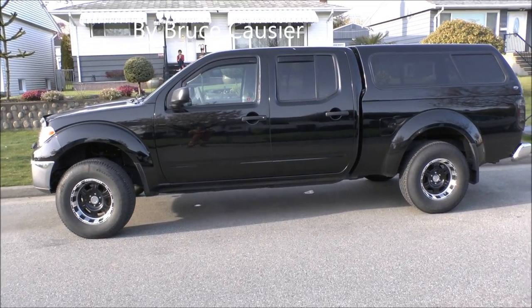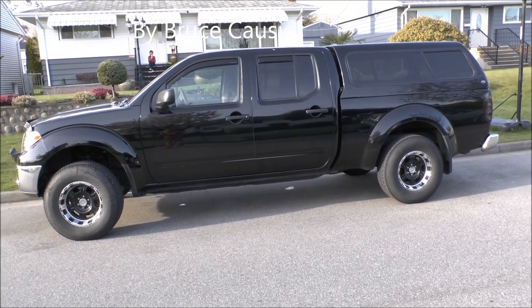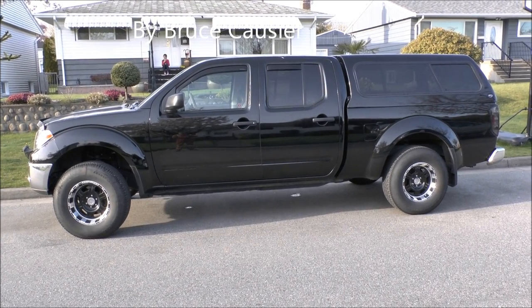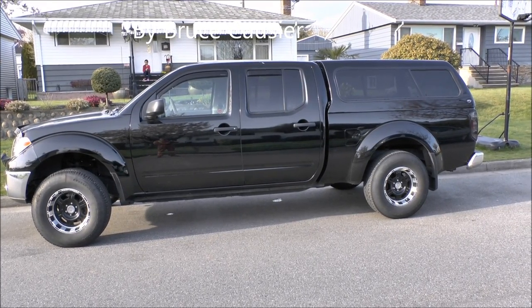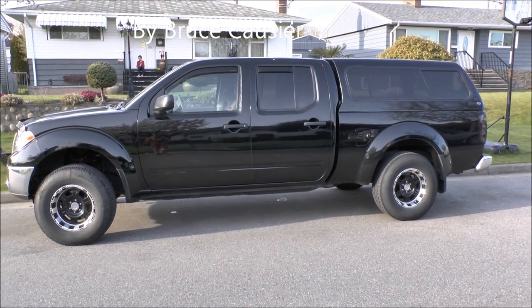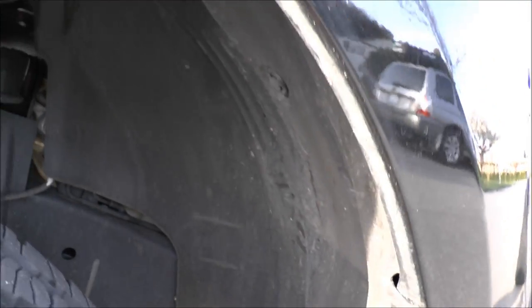I just got a lift put on my truck and I'll show you how to modify the front end to get 33 inch tires on. The ones I have on right now are 31 inch and I got a three inch lift on the front and a one inch lift on the back. The one I went with was a truck leveling kit called TRUXX.